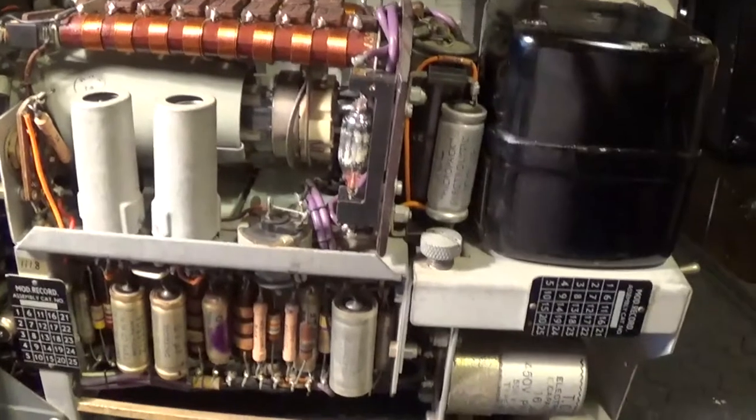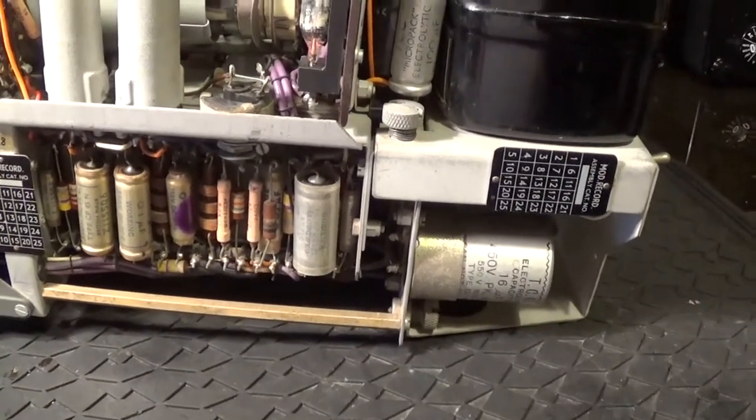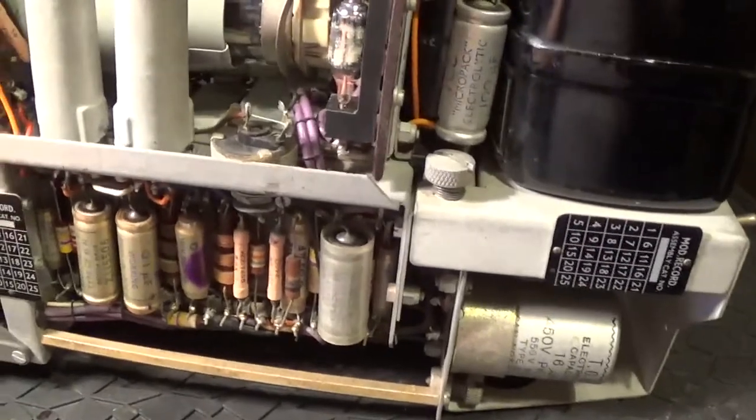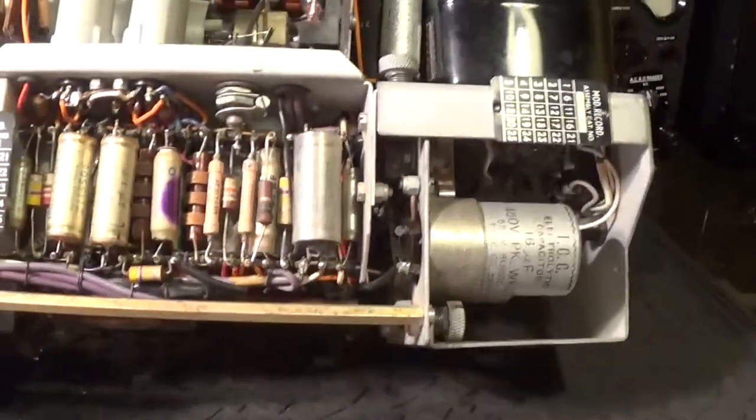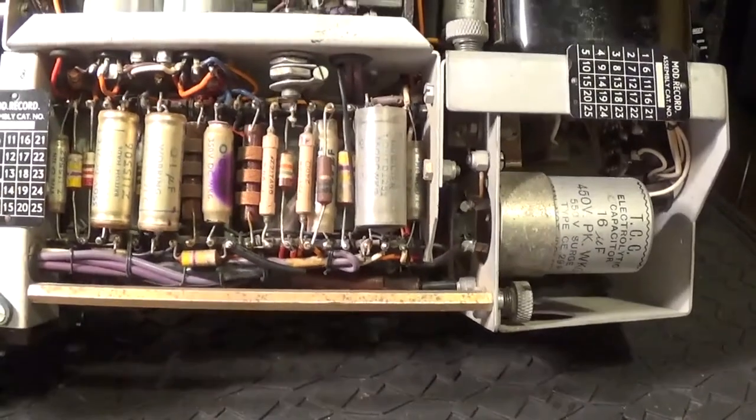This is going to be my next project now. I'm going to change a few caps and stop as I go — I don't have to put it all back together before I turn it on. I can almost replace a capacitor at a time and see how the improvement goes.